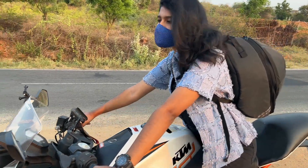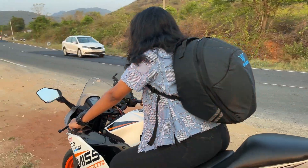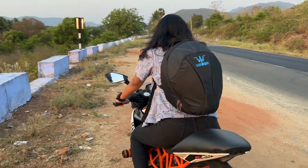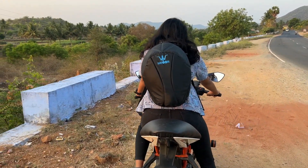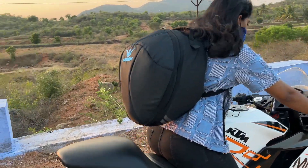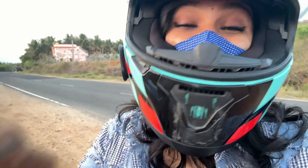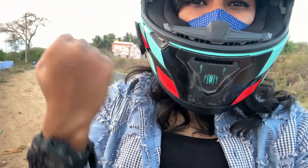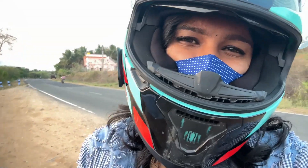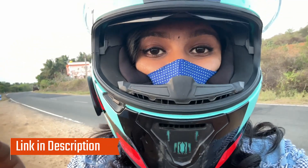These are the most convenient ones. If you use the helmet regularly, this product is very helpful. It's very easy to carry. If you want to buy a backpack alternative, it's convenient and easy. There is a buying link in the description.